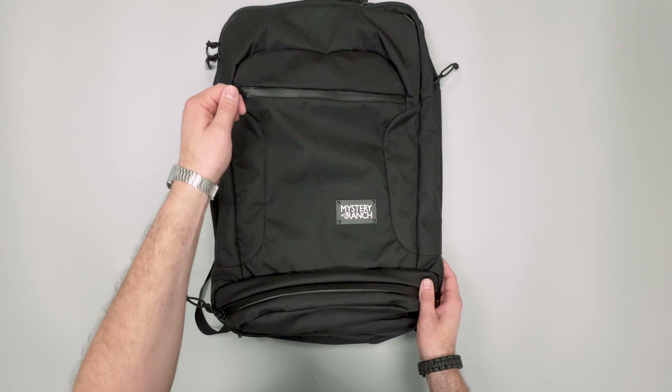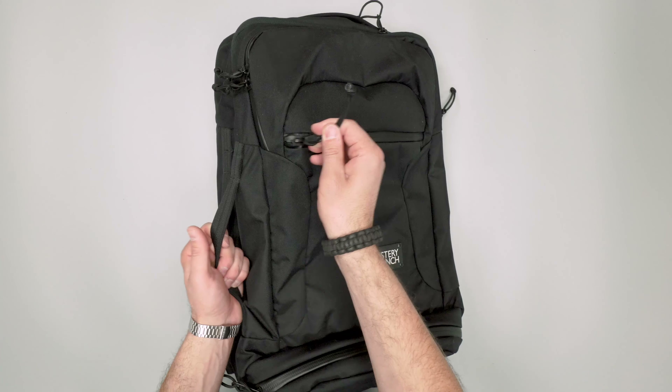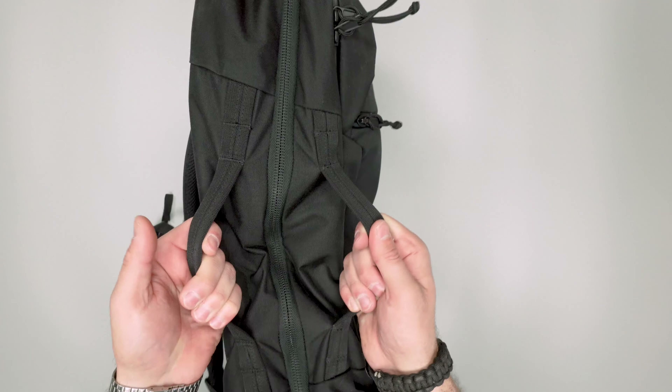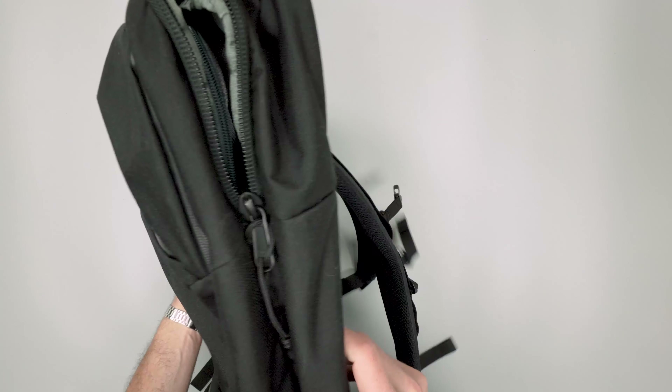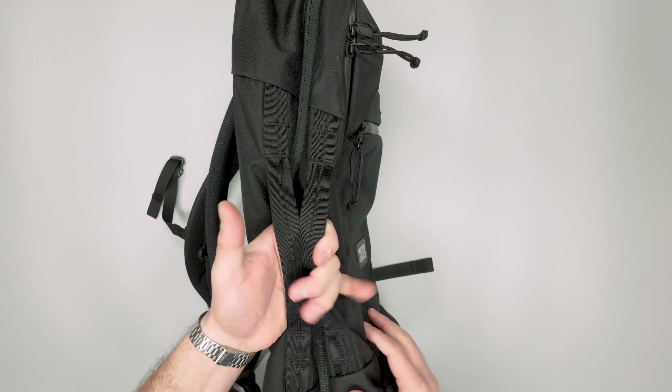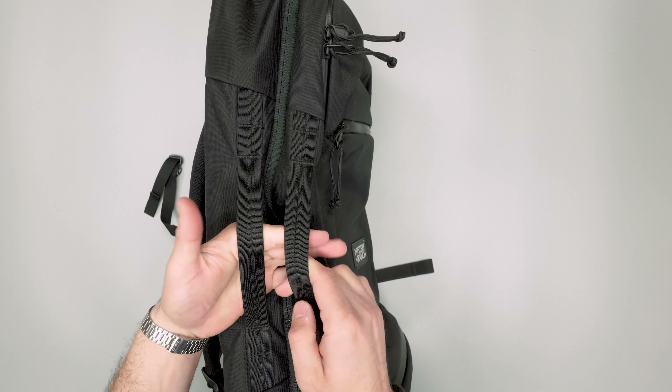Again, maybe a little bit more for Mystery Ranch's outdoor use case, not necessarily as much for travel, but it is nice to have that. Handles on both sides — well, just one side, but there are two handles. So that's kind of nice to get around the stabilization issue by having two.